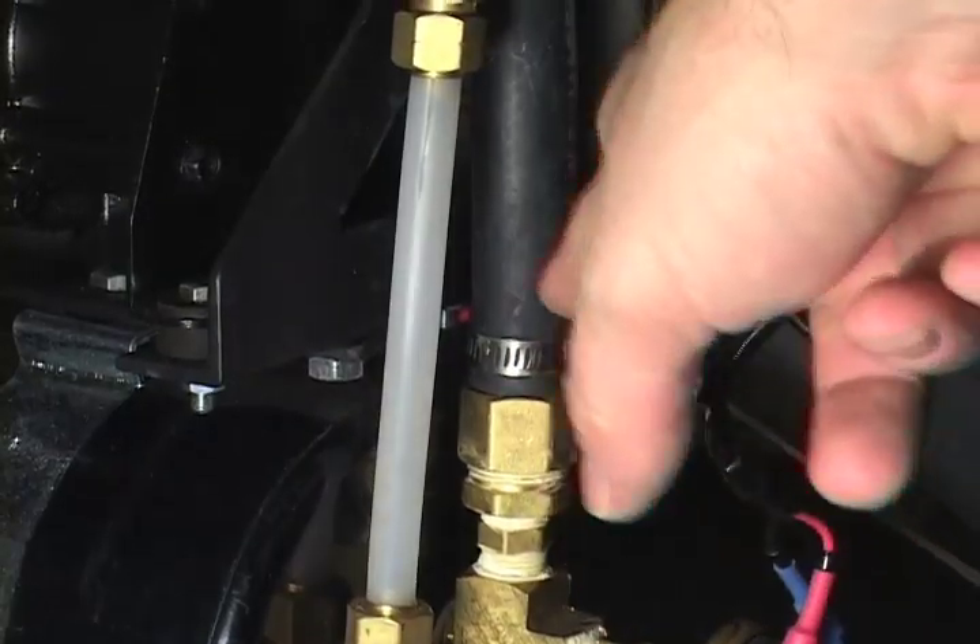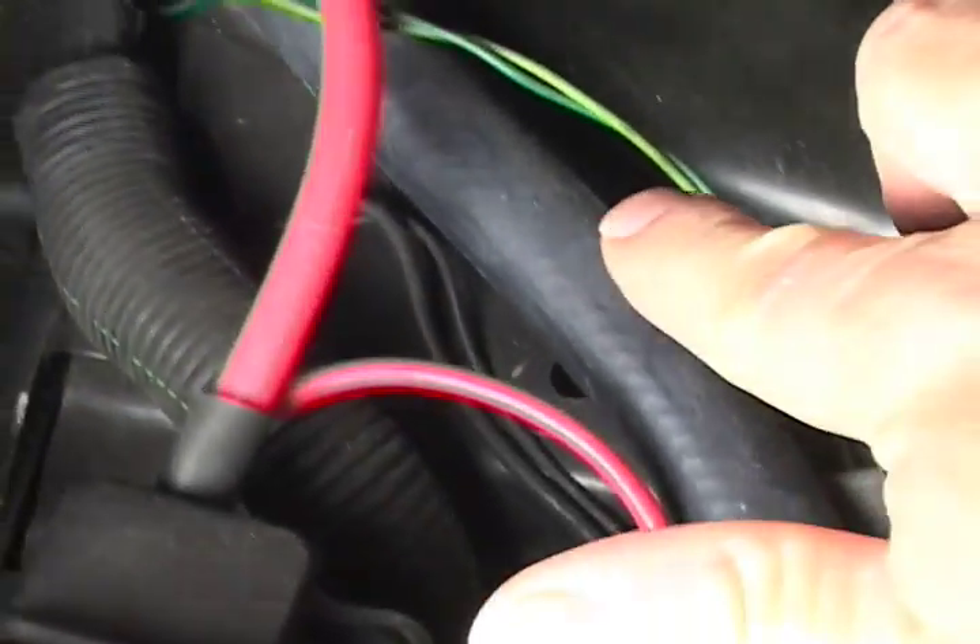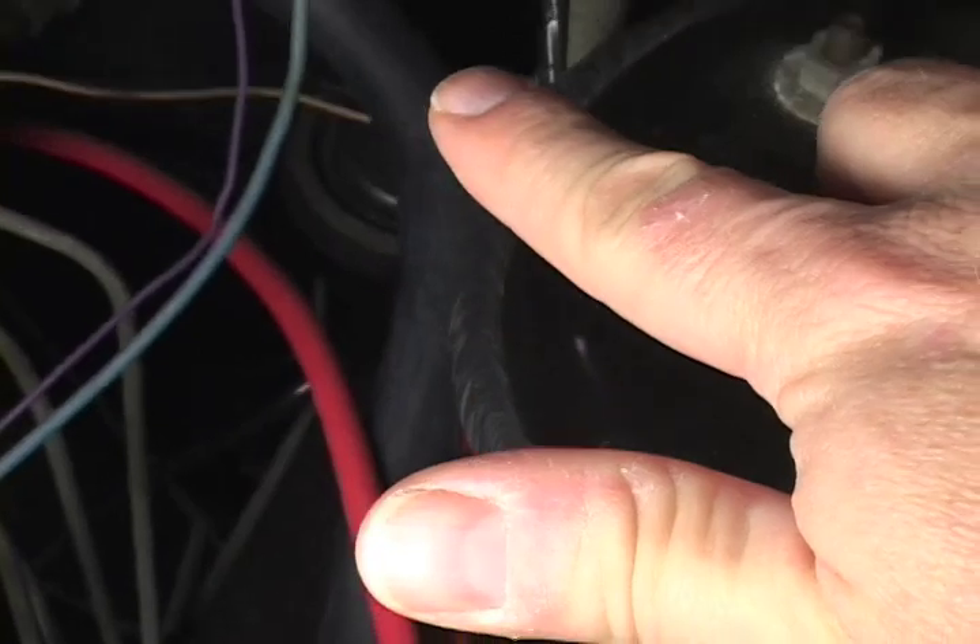You can see the vacuum hose that comes up here. It follows a straight line and goes right up to my vacuum booster.